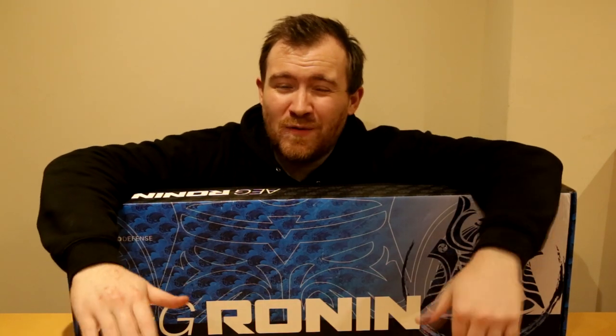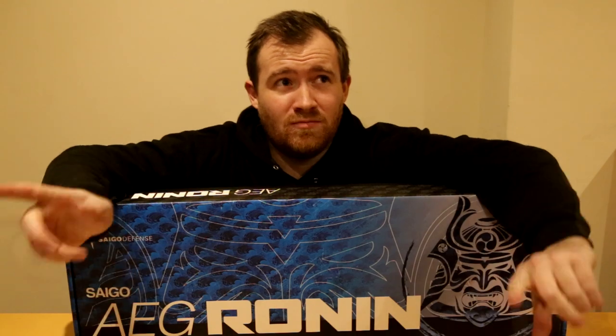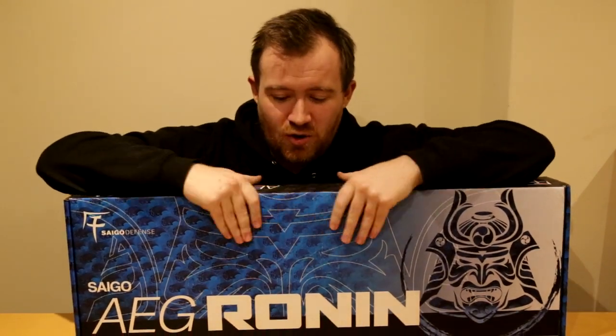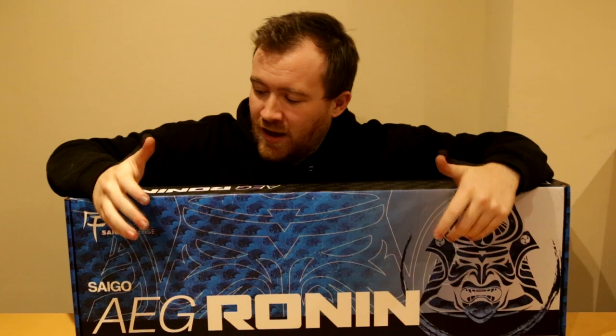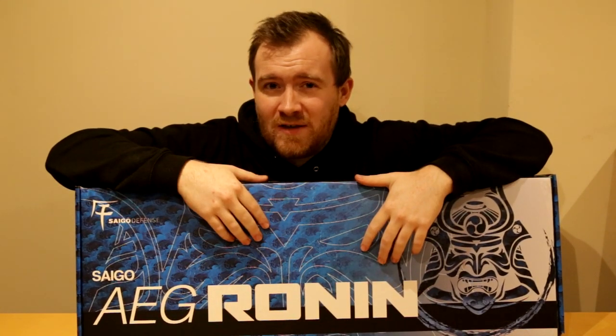Hi guys, welcome back to another video. If you loved the Secutor Ludus that we did two videos ago, you may love this. This is a new line — Saigo Defense — coming from the same people that do the Secutor products. They've asked me to review this new AEG, and we'll see what it's like in the upcoming video. Stay tuned.